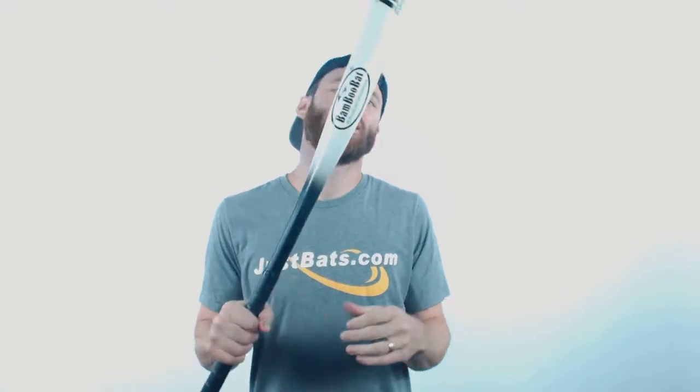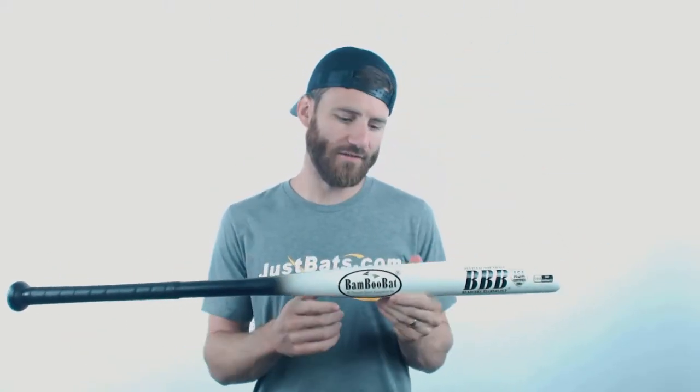Yo, it's Ben from JustBats.com coming at you today with the BambooBat Slow Pitch Softball Bat. It is going to be an all bamboo slow pitch model and it is going to have a white barrel combined with the black handle. The black handle is going to have the grip pre-installed so you don't have to go out and buy your own.